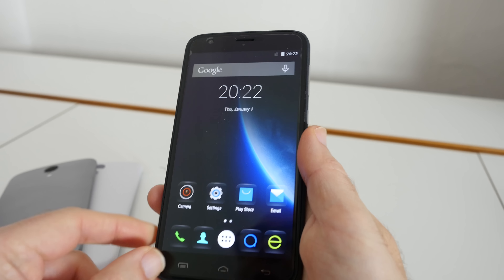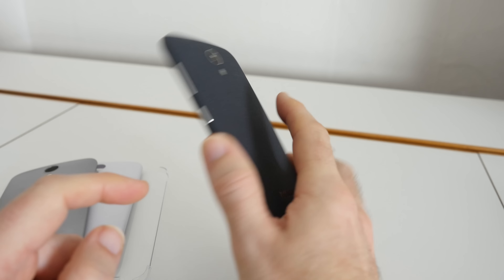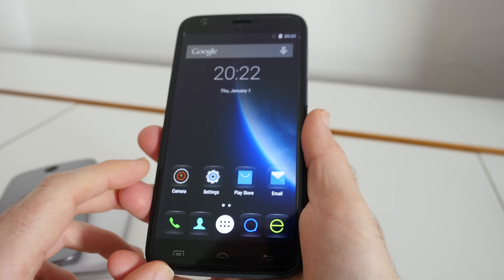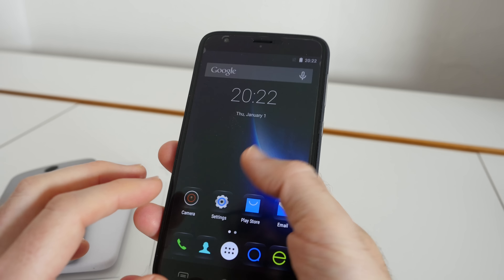One of the things that's really impressed me about the Y100 Plus is how solid it feels in the hand. This back is made of such a nice material that it just feels like a more premium device than the actual price suggests. With regards to battery life, more than good enough for a day to a day and a half's use on a single charge.